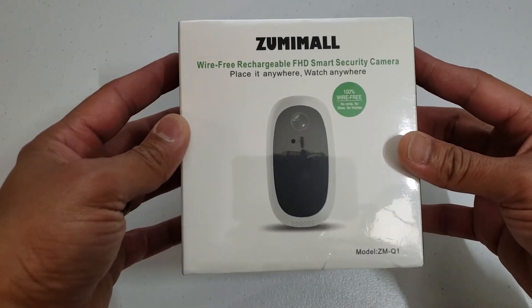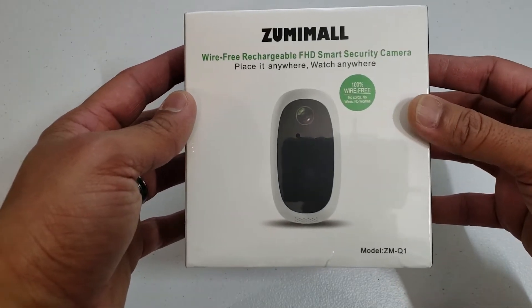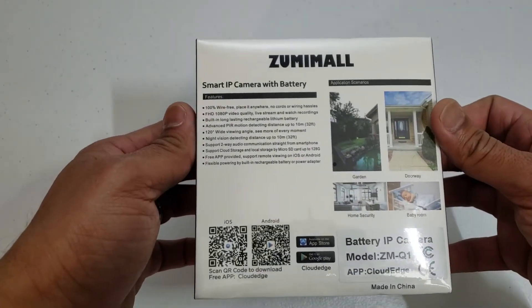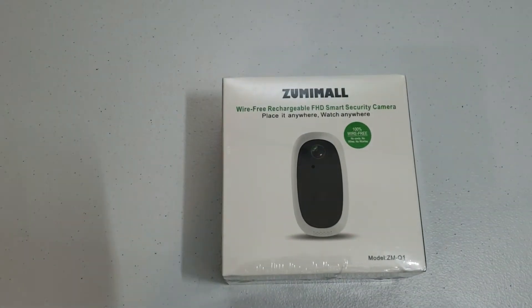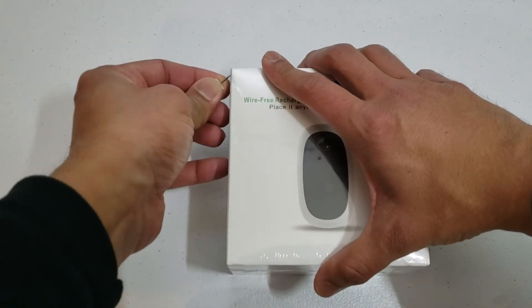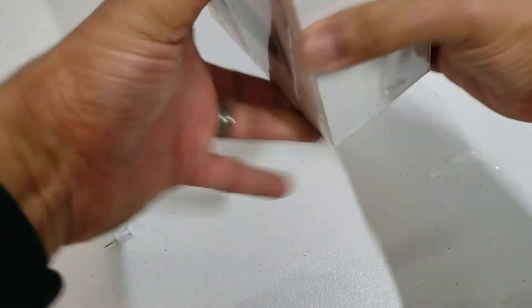Wire-free, rechargeable, smart security camera — place it anywhere, watch anywhere. 100% wire-free. It has a 6000 mAh battery and Wi-Fi connectivity. I'm going to go ahead and take this plastic off here so that we can see more of what is on this packaging without the reflection.